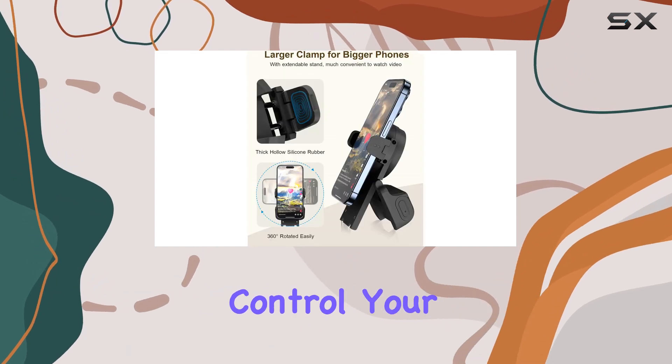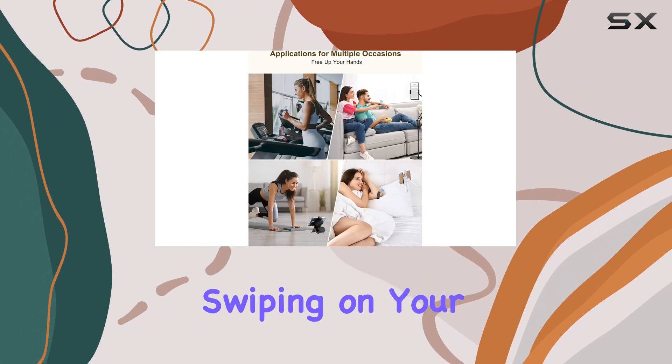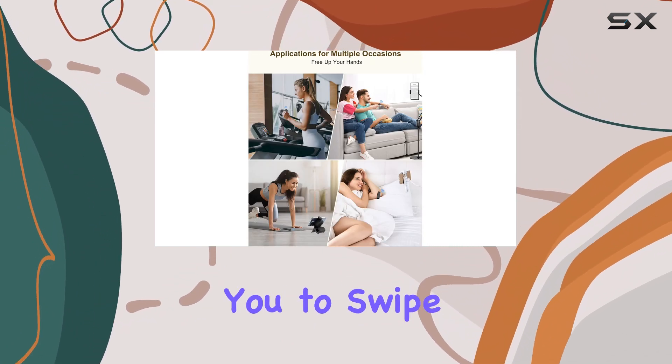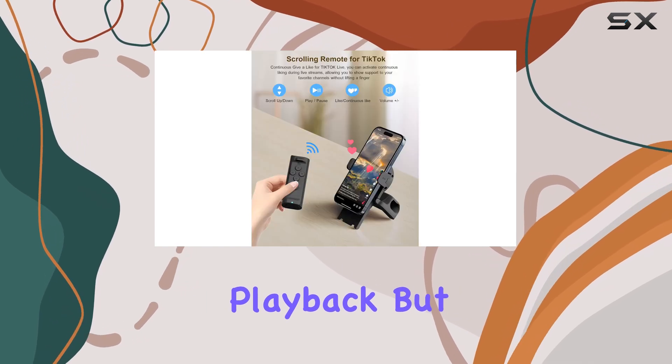Imagine being able to control your TikTok feed effortlessly without constantly swiping on your screen. This remote allows you to swipe up, down, left, and right, giving you full control over your video playback.